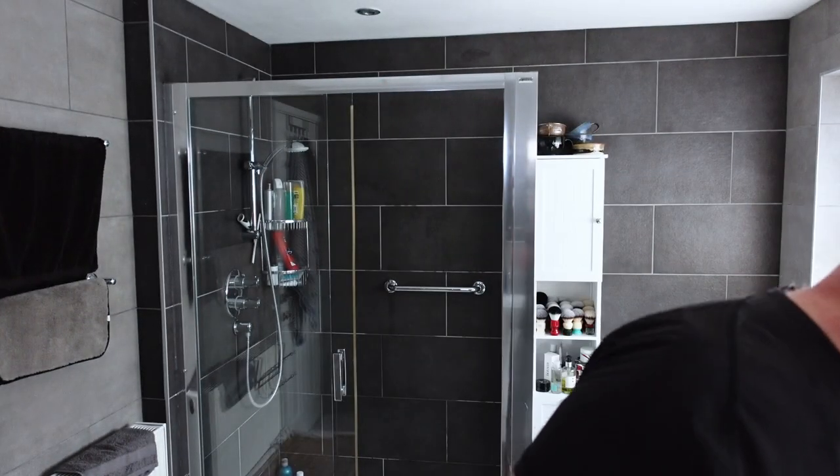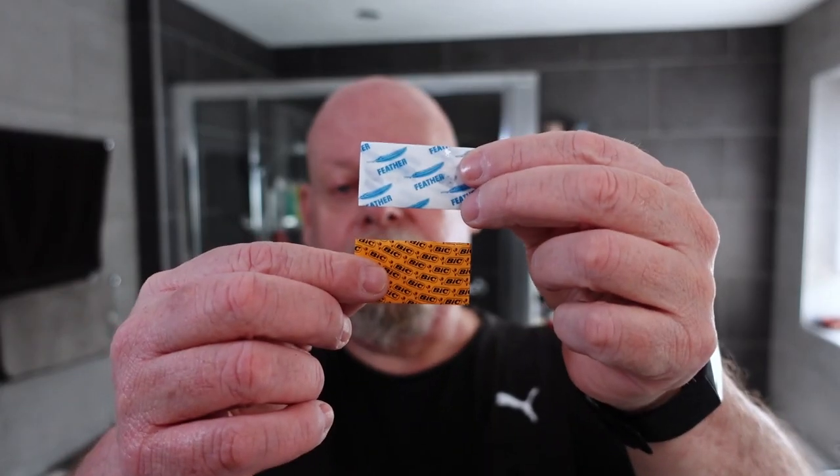And that, ladies and gentlemen, is the end of another excellent shave. The winner today was definitely the Feather. The Bic Chrome Platinum is an excellent blade — I'm not saying it's a bad blade — but the Feather is better in that particular setup, in a Rockwell 6S on plate three. I would go for the Feather every time, but that can change depending on the razor you use. I'll see you on Wednesday for the straight shave. Bye now.